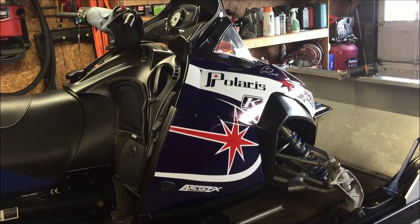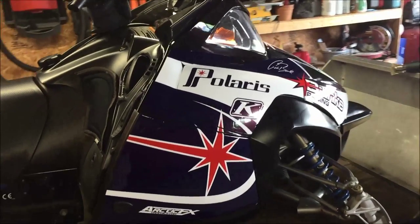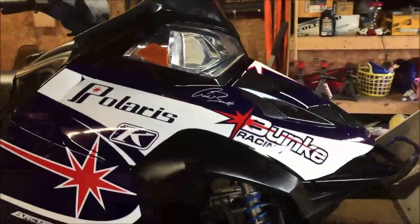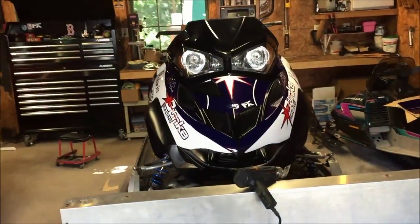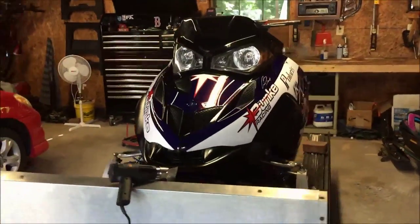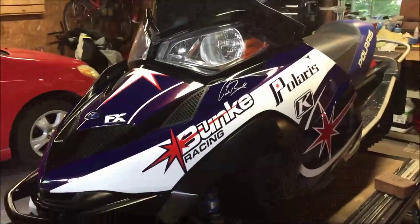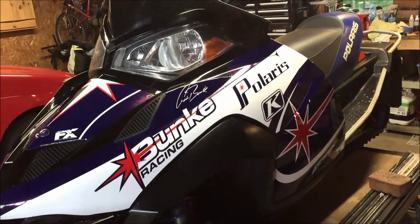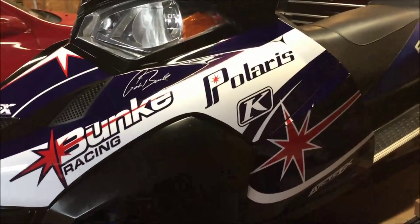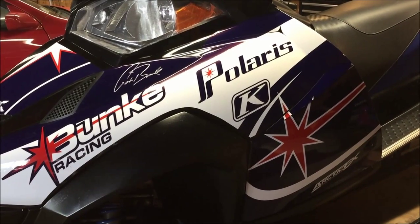The wrap is all done - let me give you a quick walk around to show you the final product. There's the second side - all the vents are back in and the windshield bezel is back on. The second side went a lot better than the first side, just because of lessons learned.